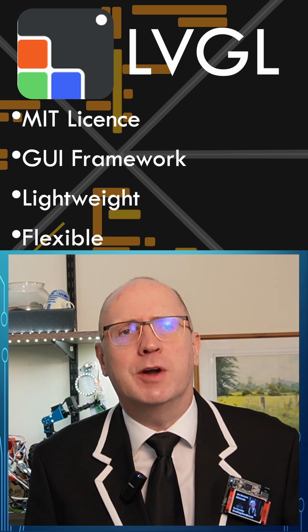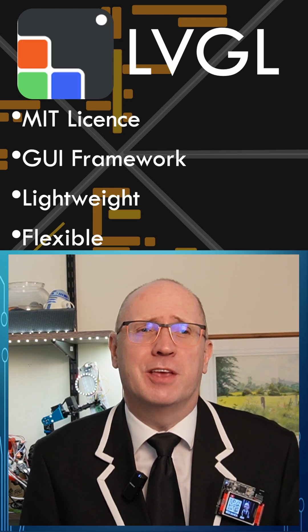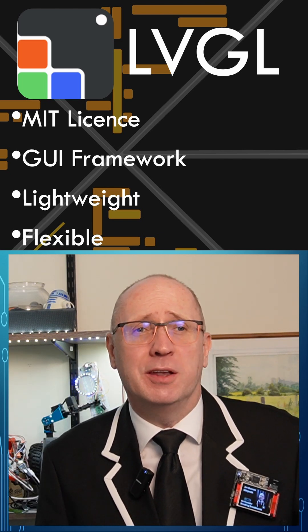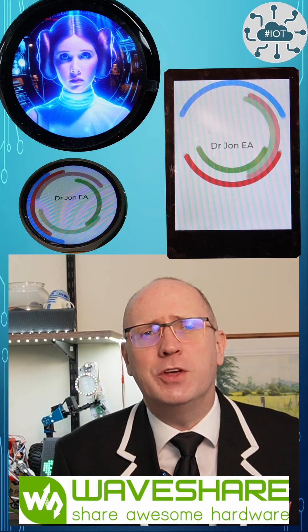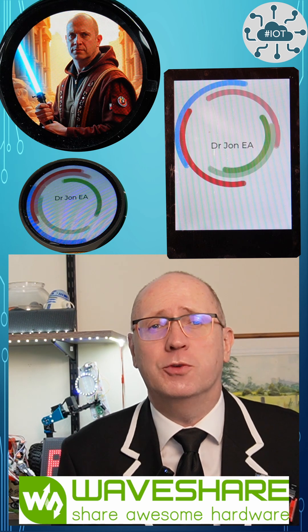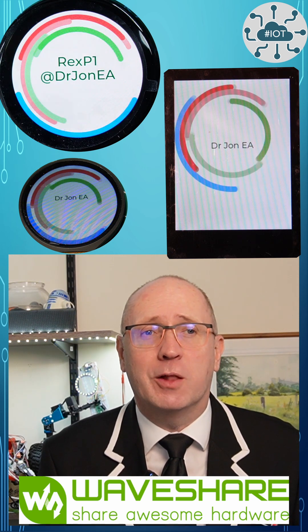LVGL is a UI framework written for embedded systems. I hate writing UIs, but actually LVGL makes it quick and fun. It's lightweight, flexible and efficient for running on processors like the RP2040 and RP2350. And most of the Waveshare RP2350 and RP2040 display boards have example projects which already use LVGL, which is great.